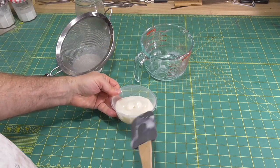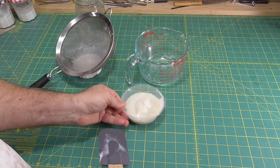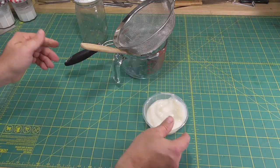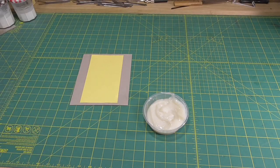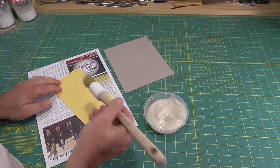I was aware of a number of bookbinders I hold in high regard who use wheat flour paste, but I've never been in a position to ask them why they use it. All the older manuals that I like, such as Johnson, use wheat flour paste, and I put this down to a lack of availability of refined starch at the time. This was the first time I'd heard a reason for using flour paste over starch paste.